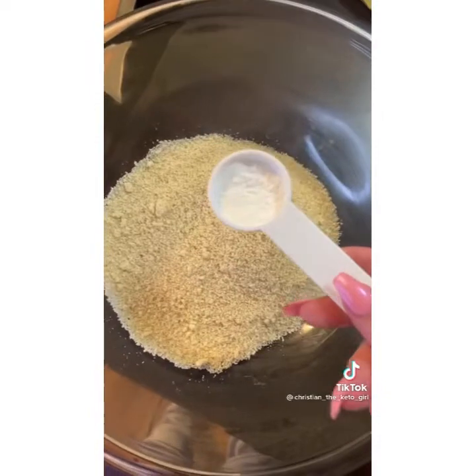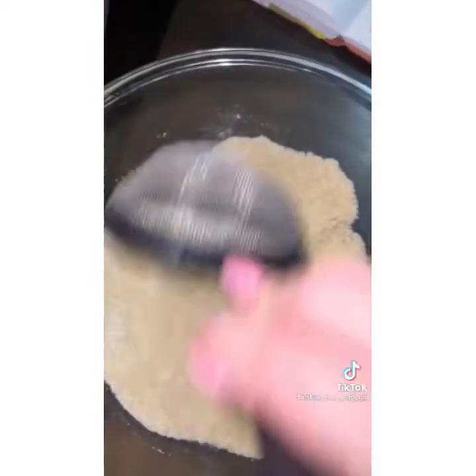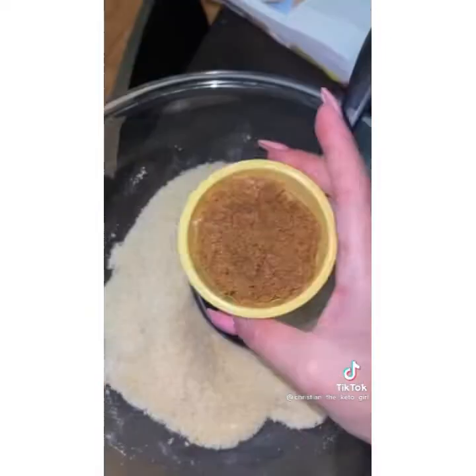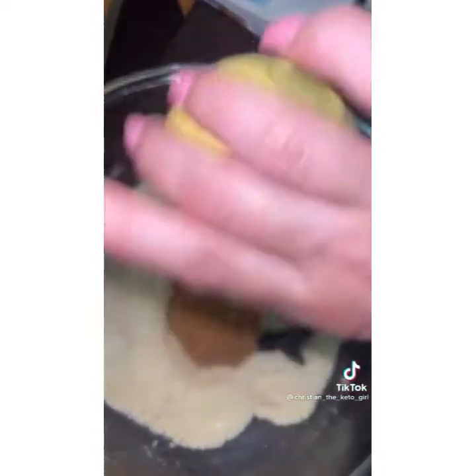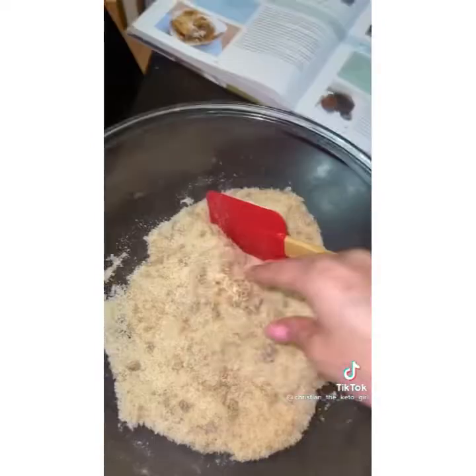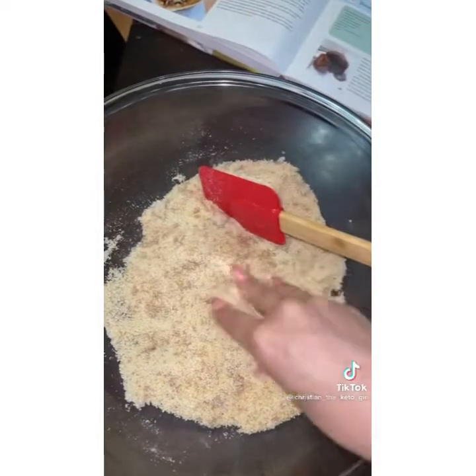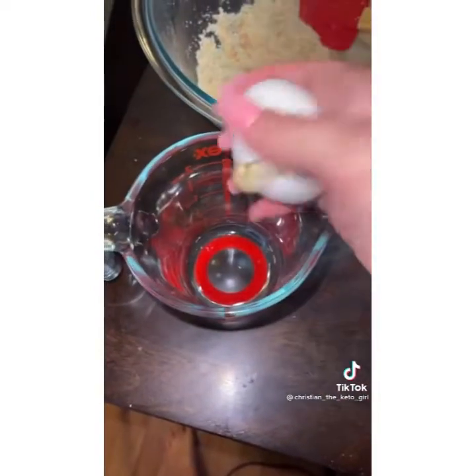Add half a tablespoon of baking powder and a pinch of salt, stir that all up until it's combined. Then add a heaping eighth cup of Swerve brown sugar and stir that in. Use your fingers to break up any little chunks of brown sugar.